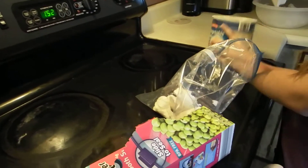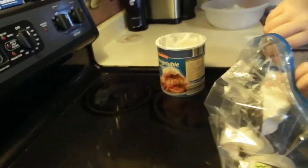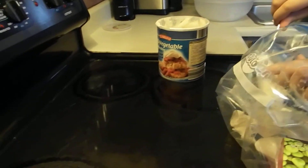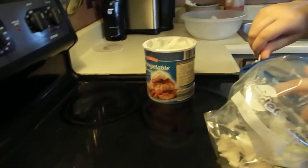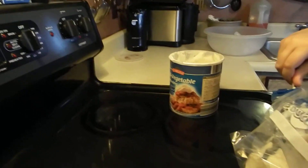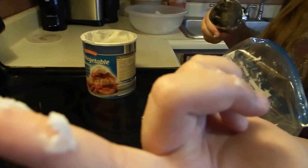We're going to need about two bags and a whole bunch of shortening — whichever type. The shortening acts as the blubber. We also need a bowl of ice cold water to mimic the frigid waters of the Arctic.